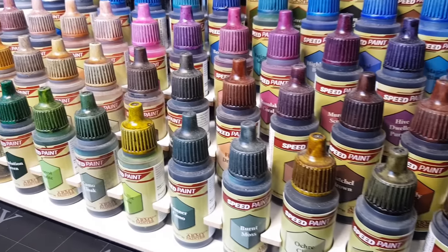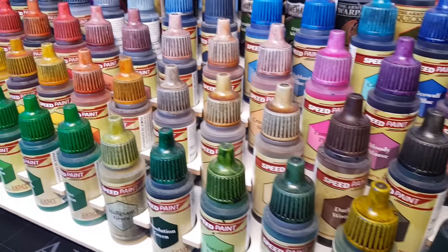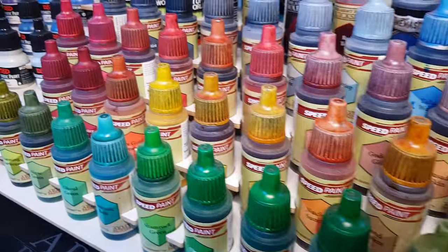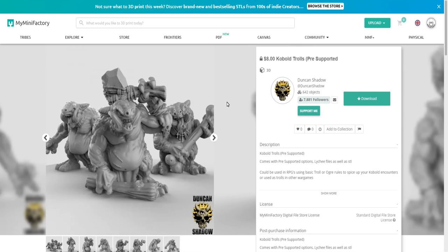Hi guys, so obviously I love using Army Painter Speed Paints, especially their new range of 2.0, but something I've wanted to use for a long long time now is an airbrush - and I've finally got one. So I'm going to have a go at using the Speed Paints in my airbrush and see how that goes.